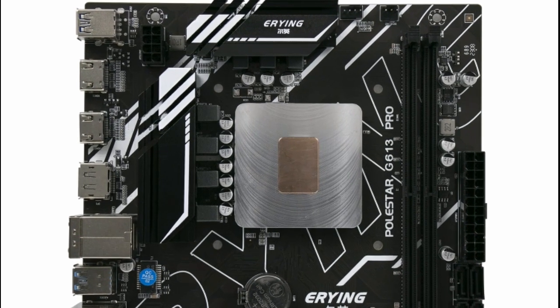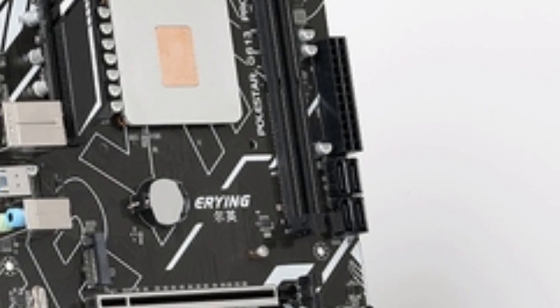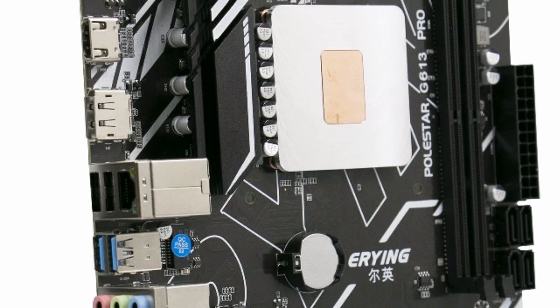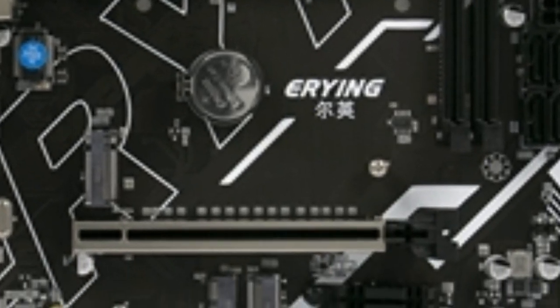Pros: Powerful 11th Gen Core CPU. 12-plus 2-phase power supply. PCIe 4.0 x16 slot. Built-in Wi-Fi adapter. USB 3.2 Gen 2 Type-C port.